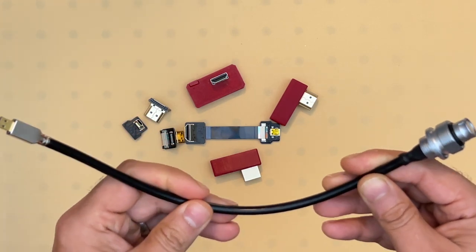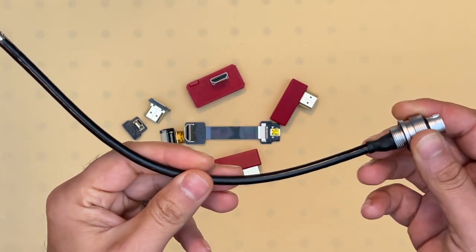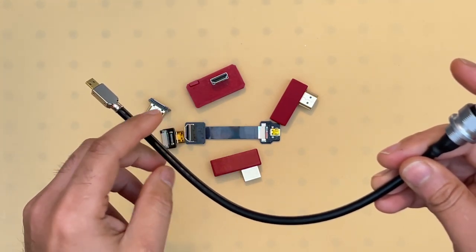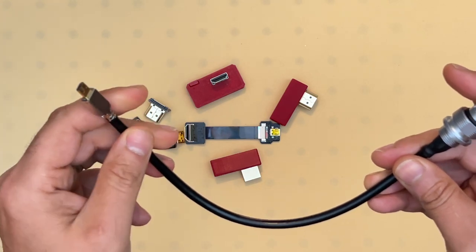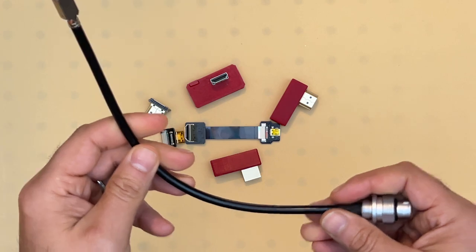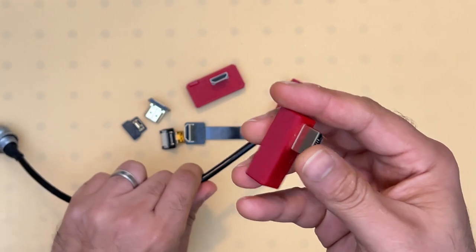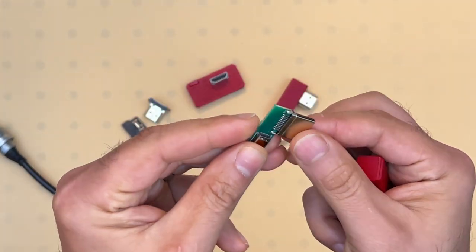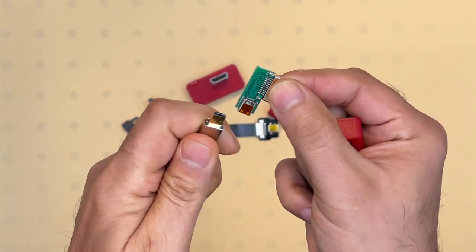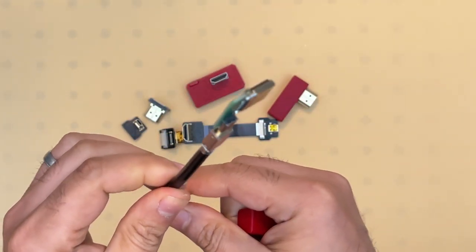For housings where the porthole is quite small and the angled connector cannot fit inside that hole, we use a straight micro HDMI connector with an angled adapter.